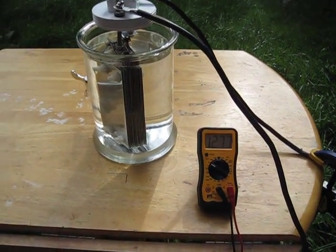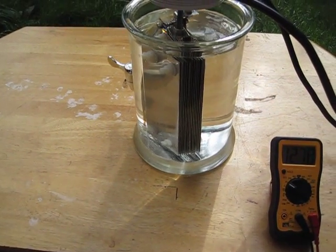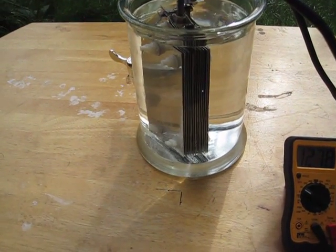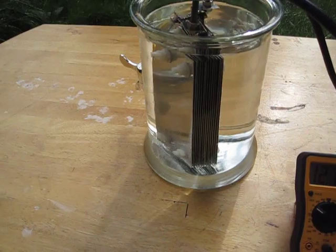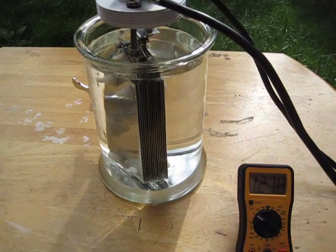Hey guys, SD here. I got the new HHL wet cell set up in a one gallon glass container. Still got the makeups and a few more plumbing fittings to do.